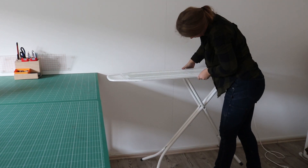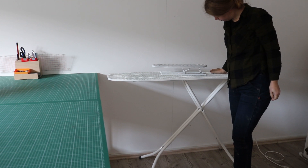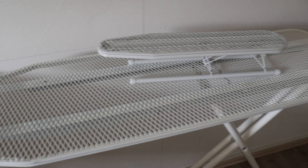Laura's sewing studio needed an ironing board and I got lucky and found these frames at the second hand store. They just need some covers so let's take care of that.